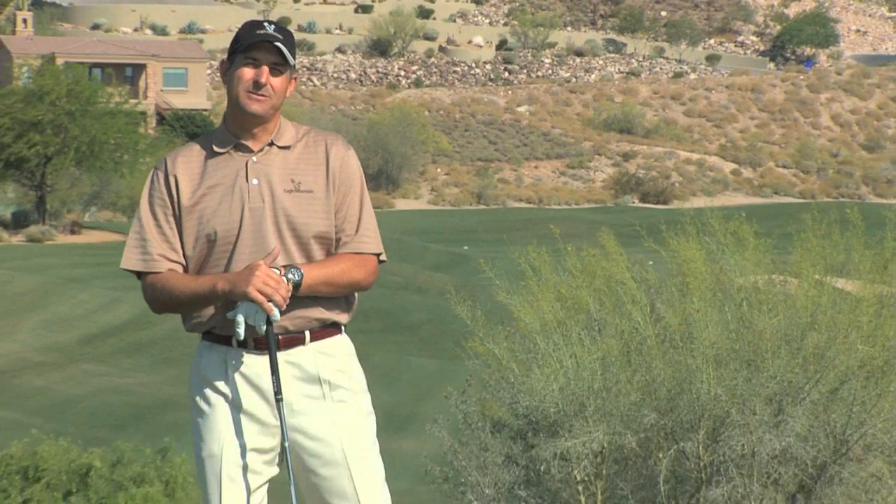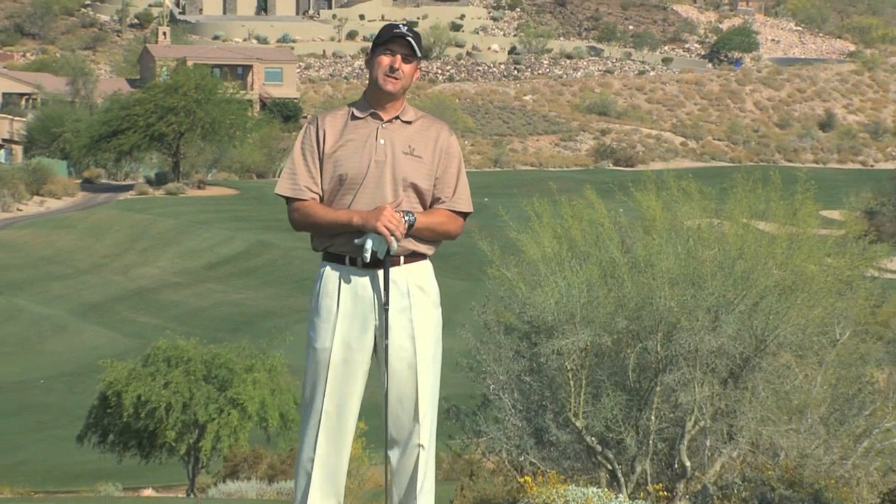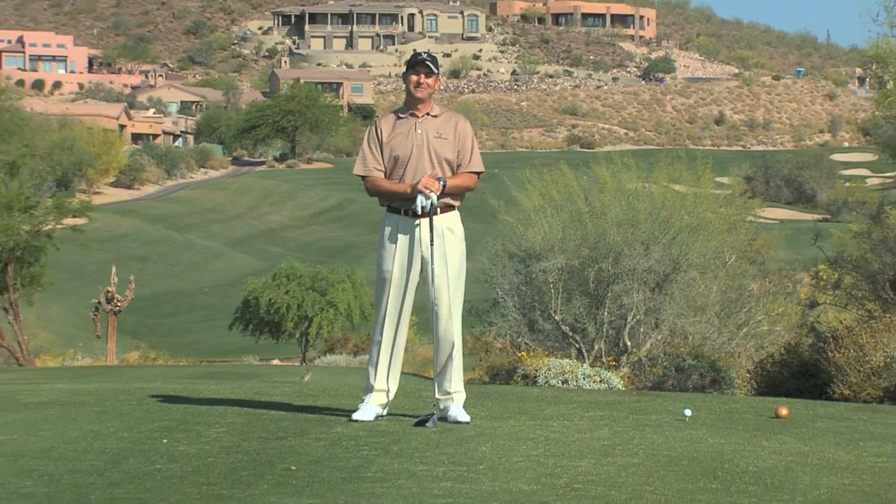We're on the par 5 12th hole and one of the lost forms in golf is being able to work the ball from left to right or right to left.